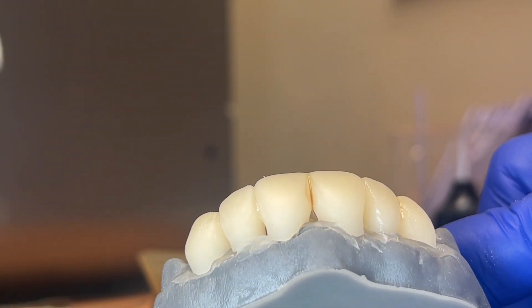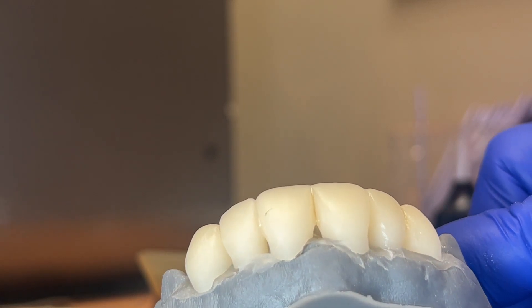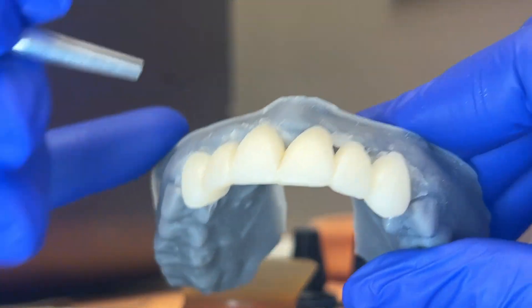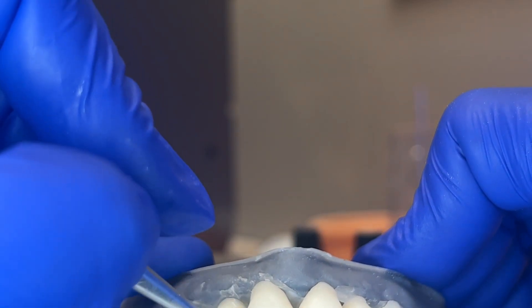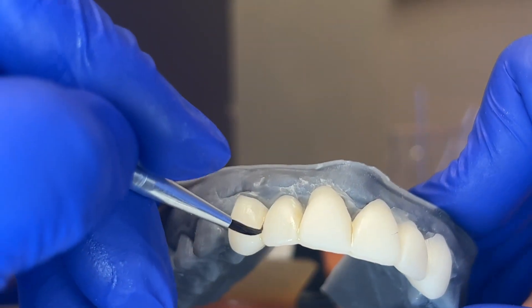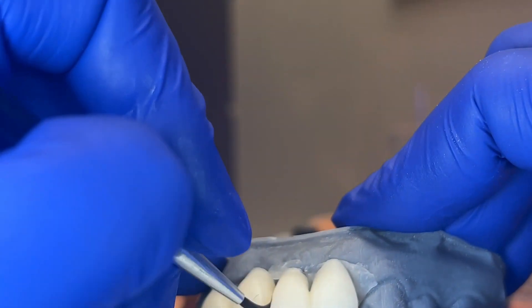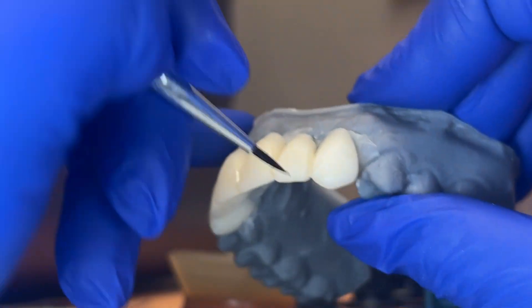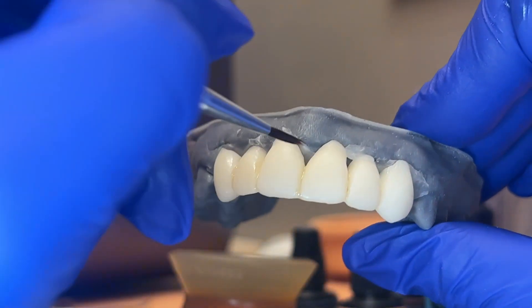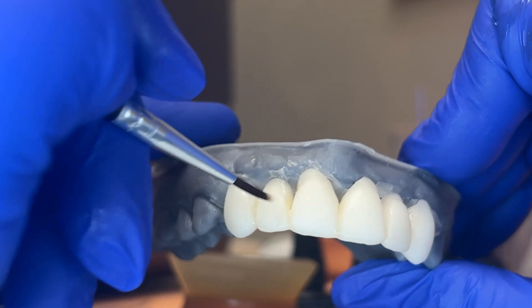Even just a little bit — that tiny bit of separation makes the difference. Use a dry brush if it's a little too heavy, and I just want that little bit in between those teeth. It's mounted on here with some old wax. I don't want it too thick or too thin, just enough to separate the teeth a tad.